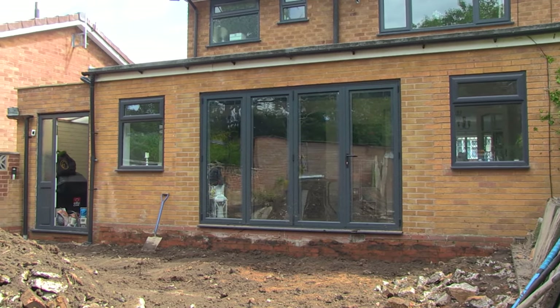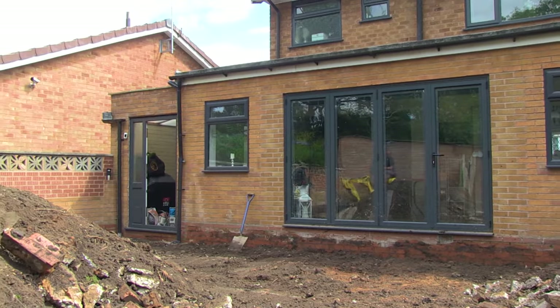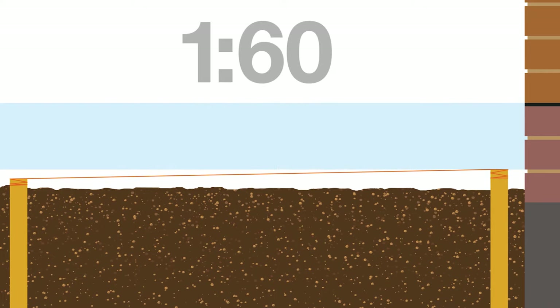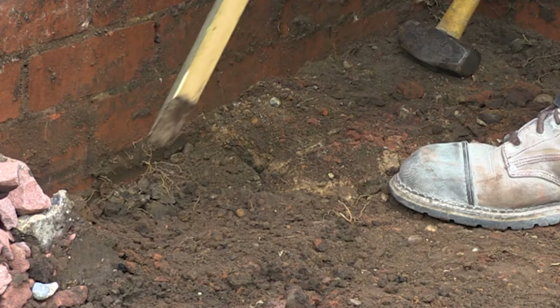You will also need to consider the fall of the patio. This is so water can run off the surface of the paving. The fall should be 1 in 60, so for every 60 centimeters of paving the drop should be 1 centimeter. For example, if your patio is 3 meters, then one end should be 5 centimeters lower than the other end.